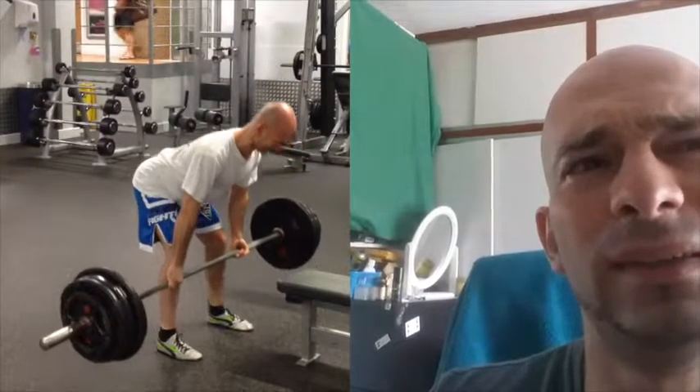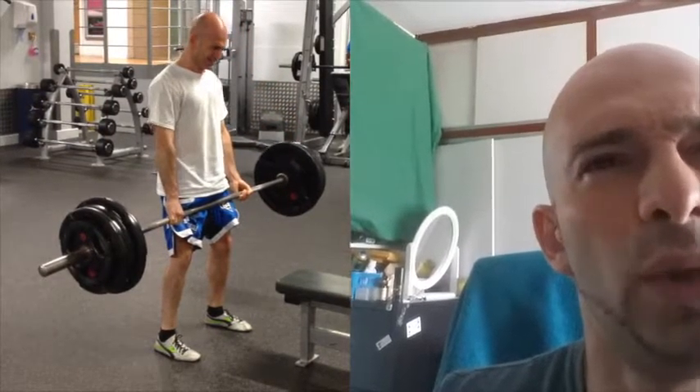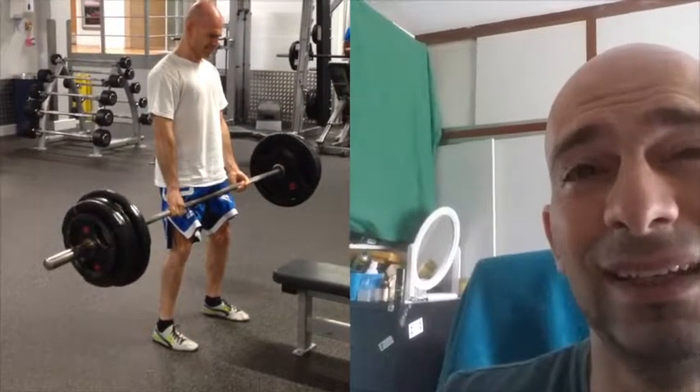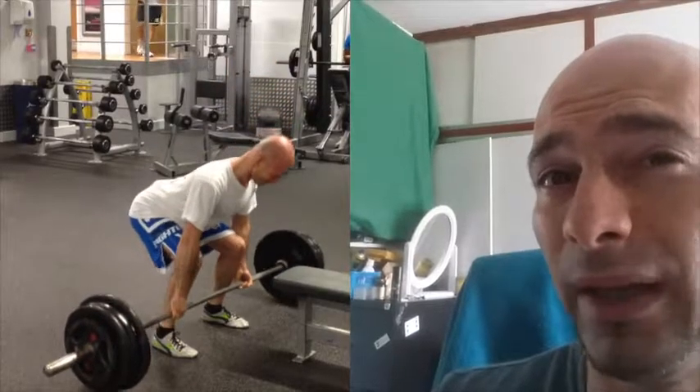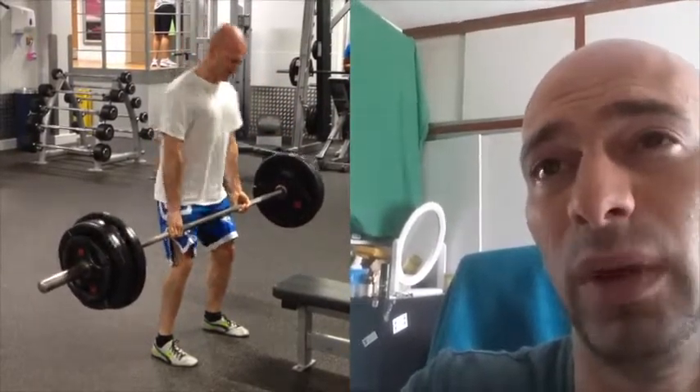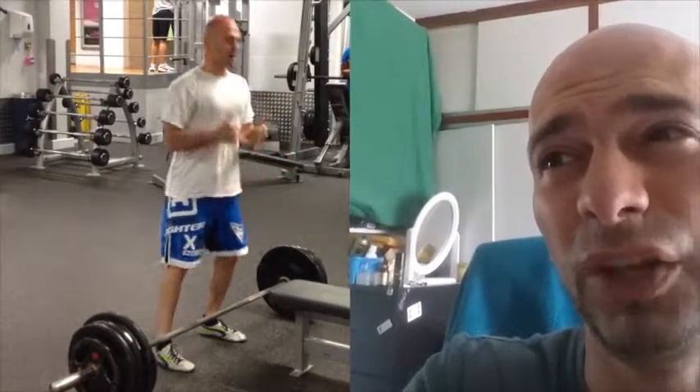Drive up keeping your feet flat, pushing through the heels of your feet. The bar should travel in pretty much a straight line going up and coming down. Some of you watching might be thinking — you're lifting quite a bit of weight, is that not going to hurt your back? Shouldn't you wear a weightlifting belt?